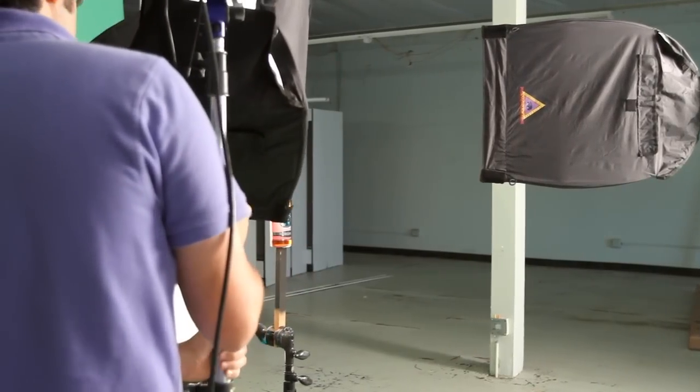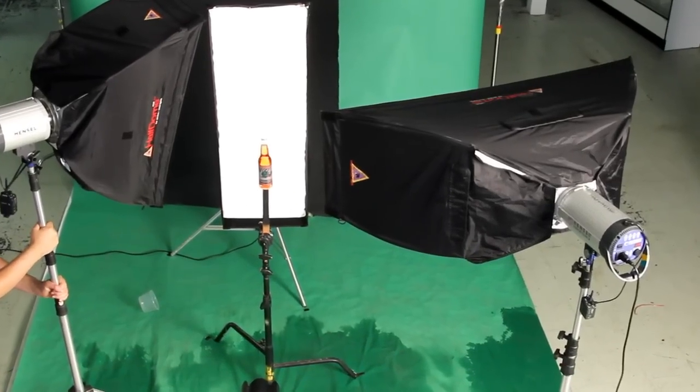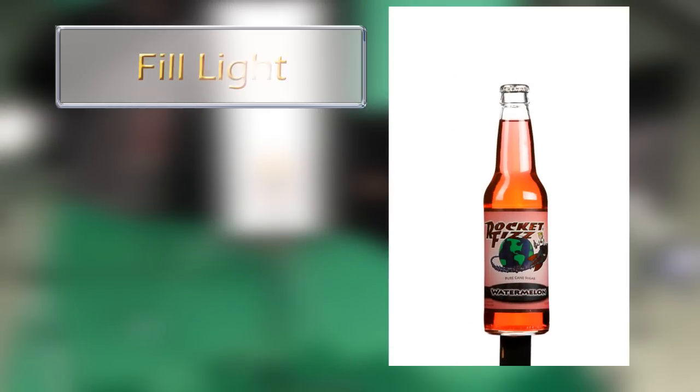Our fill light is a small strip box. Its purpose is to light the top of the neck of the bottle on the camera-left side and open up the label. We don't want a huge light in there to overwhelm the bottle, but just give us a nice rim to the left.